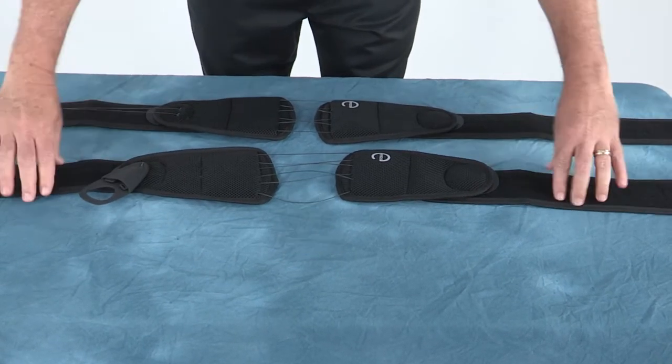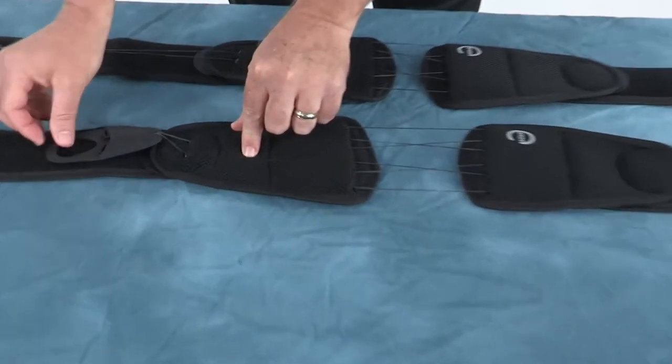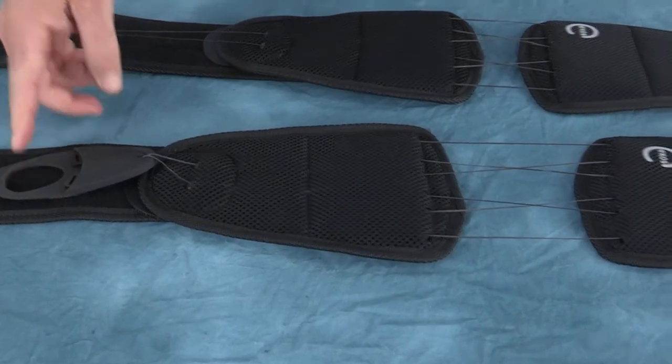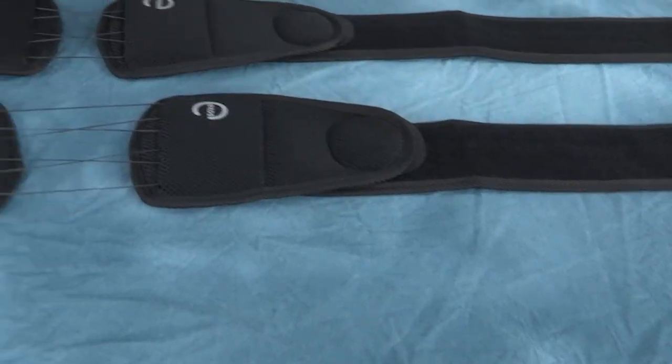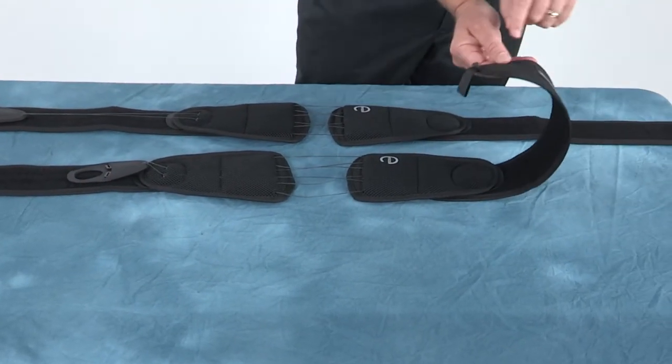Reattach the pull tab to the belt wing. The brace may be oriented so that the patient can pull the tab from either the right or left-hand side. However, the pull tab should be positioned on the opposite side of the belt wing with the hook attachment.